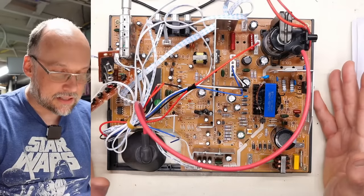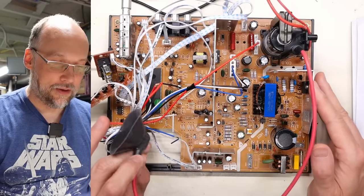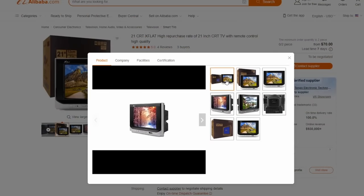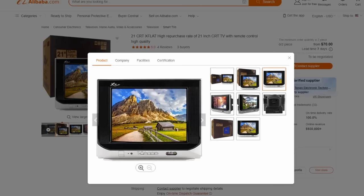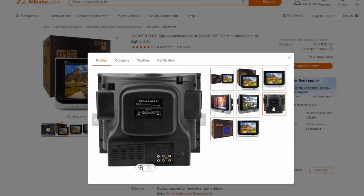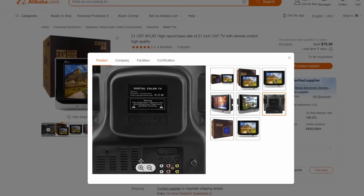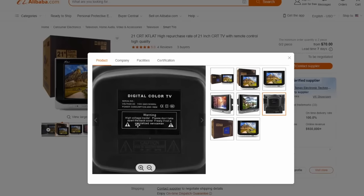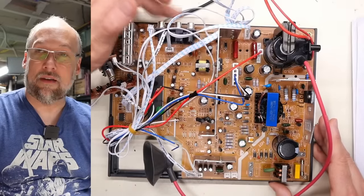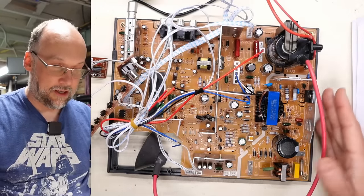This board is definitely made in 2023, and I have to ask: why does it exist? Is it a replacement for existing TVs, or for building new CRTs? I think it might actually be for new CRTs. After a tip from a viewer, I looked on Alibaba and it seems there are companies still making and selling CRTs, at least in China. The board I have looks exactly the same as what's used in those TVs based on the ports visible in the photos.